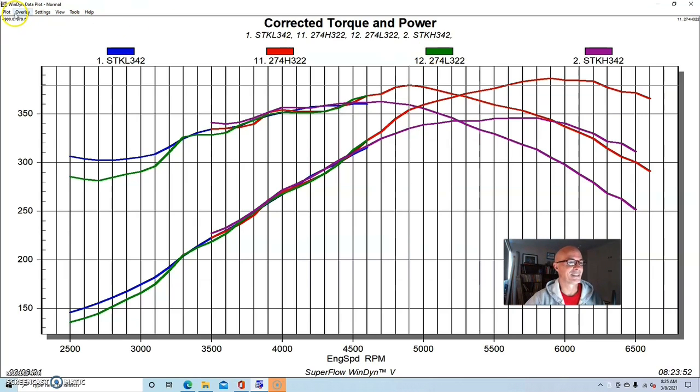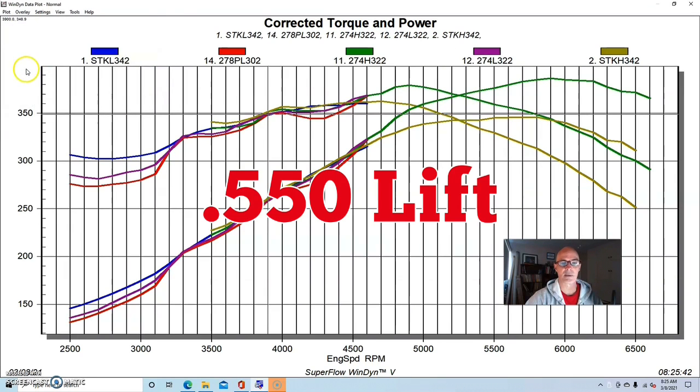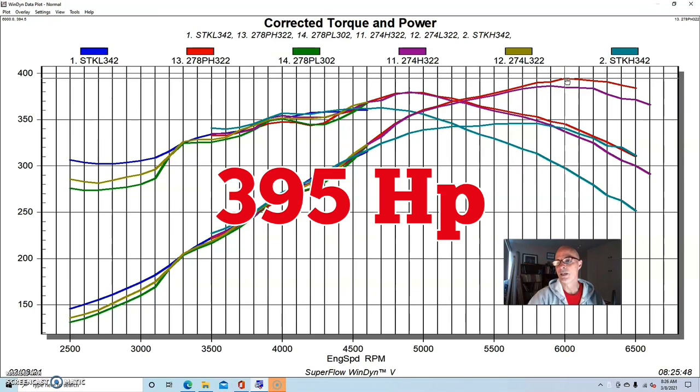The 278 cam lost even more power down low - more of a trade-off. It actually lost power through most of the curve again up to about 4500 rpm, which seems to be where these cams want to come on. It made the same peak torque as the 274 cam but did offer a little more power on the top - peak power was up to 395.